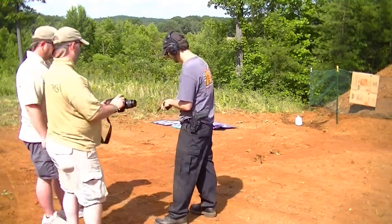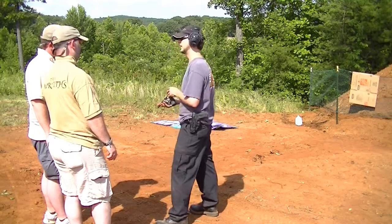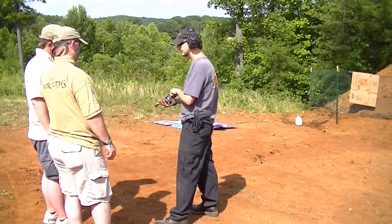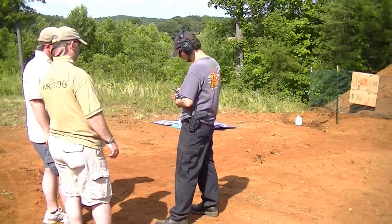Now, on a revolver, you can do one of two things. It's a single-action, double-action trigger. If you want to — I've got it open — you can take this hammer and cock it all the way back, and it is a very, very mild trigger pull.